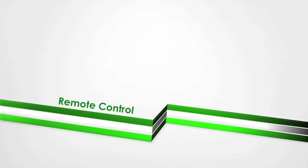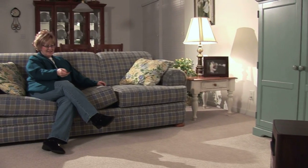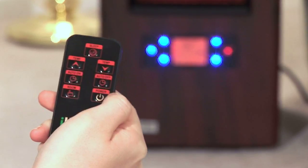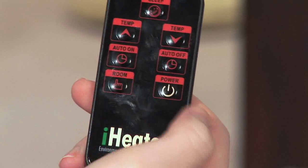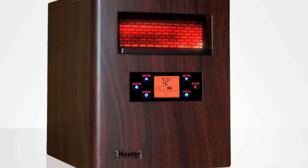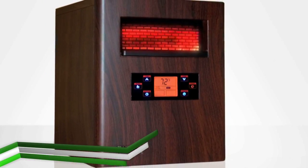The buttons on the remote control function in the exact same manner as the buttons on the iHeater unit directly. The remote control is powered by a CR2025 battery.